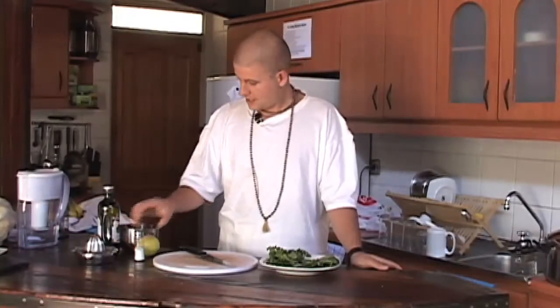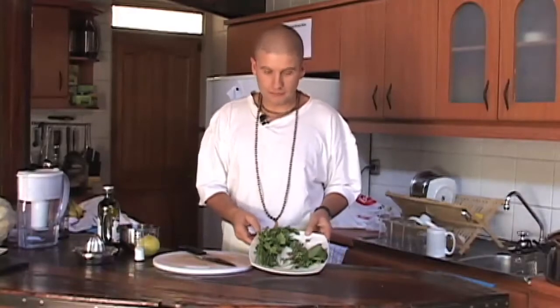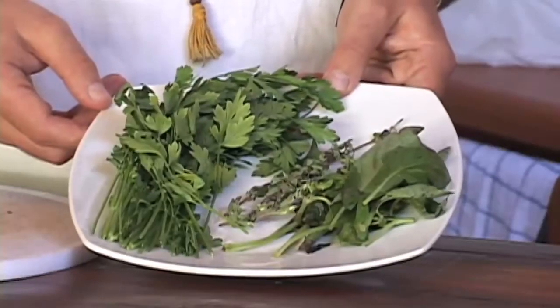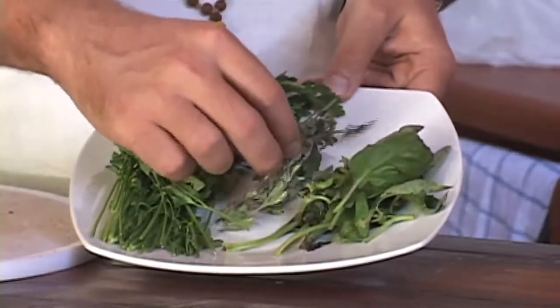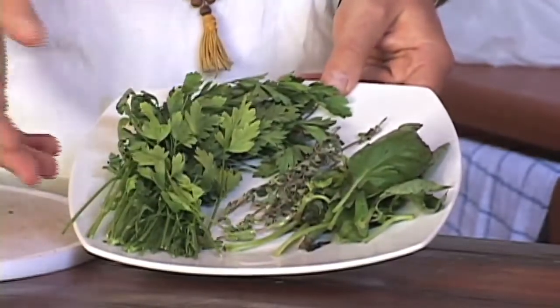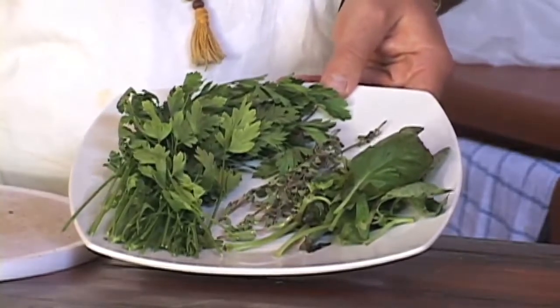Some salt and some herbs. Today the herbs we'll be using are some basil, some fresh thyme, and some parsley. We'll wash this nicely and then chop it up on the chopping board.